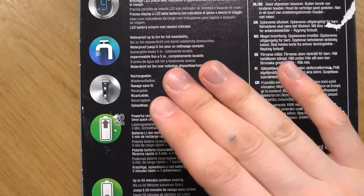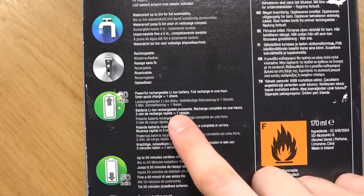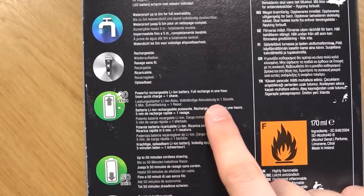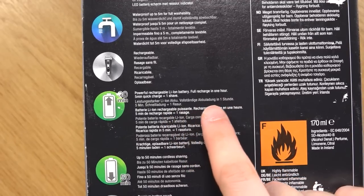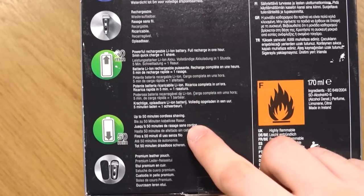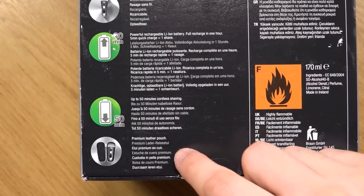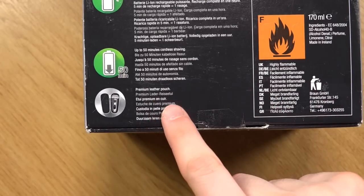The other thing is it's rechargeable, powered with a lithium-ion battery. Full recharge in one hour, or you can do a five-minute quick charge for one shave. The battery lasts for 50 minutes of cordless shaving. And finally, it comes with a premium leather pouch.